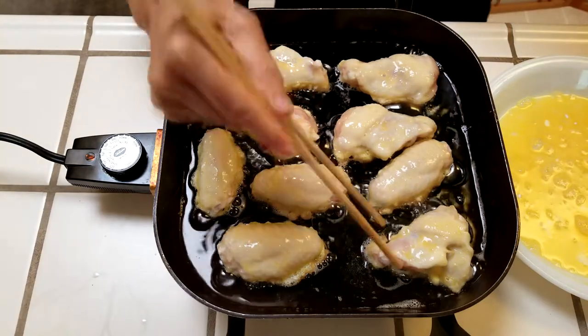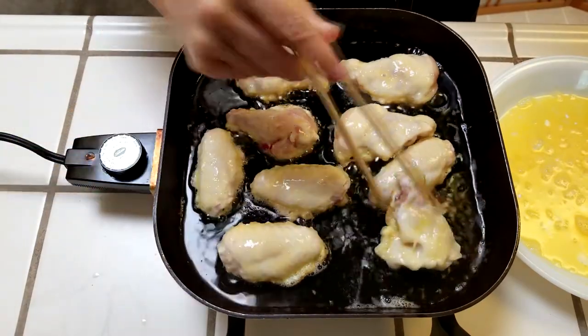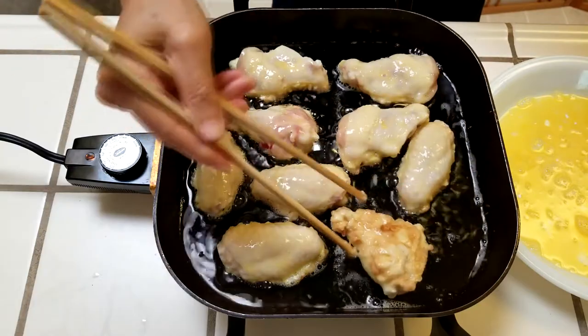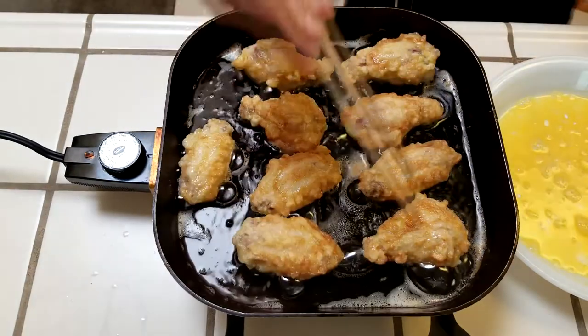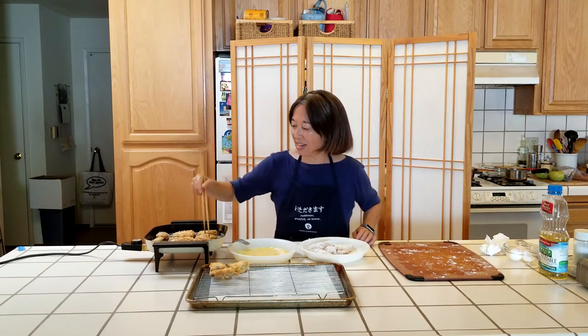Shake off any excess egg, and then into the frying pan. Once they've been cooking for two to three minutes, check to see if they are golden brown, and then turn them over. Watch out for grease spurts. When they are nice and brown on both sides, remove them and let them drain on a wire rack or paper towels.